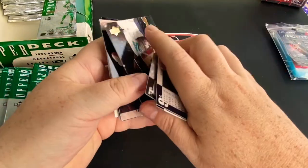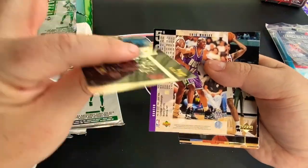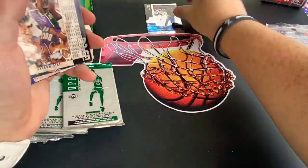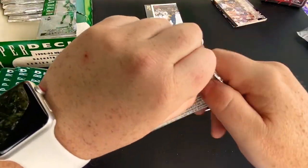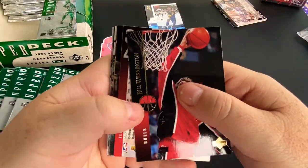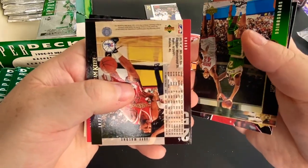Upper Deck was notorious for — there's a nice Reggie Miller — especially during this era, they would put the cards all different ways, so we'll be flipping our cards all over the place. But I'd rather have that than have them be sequential, so then you know we can't pack search. There's Jeff Malone.